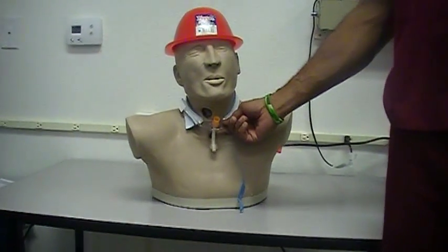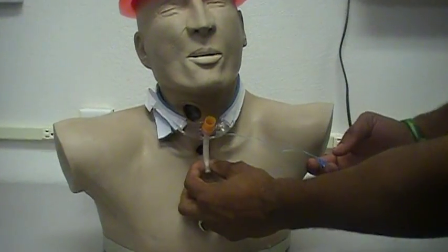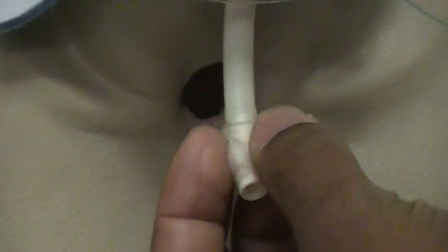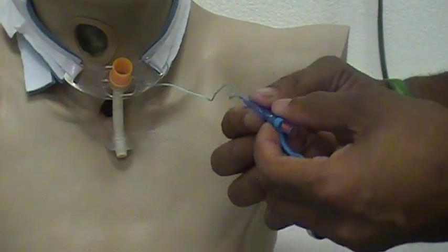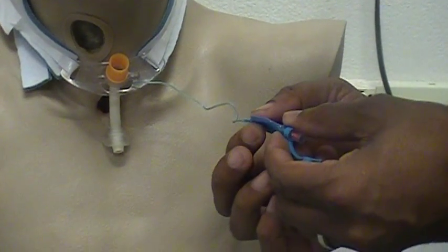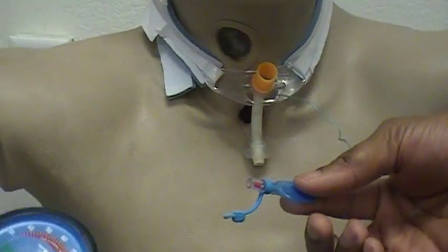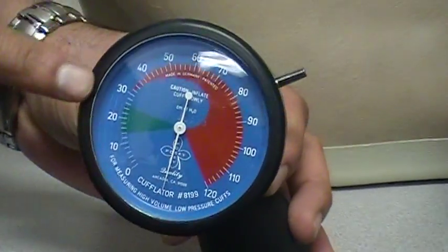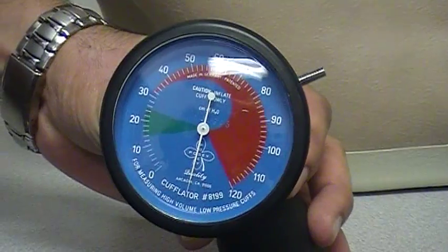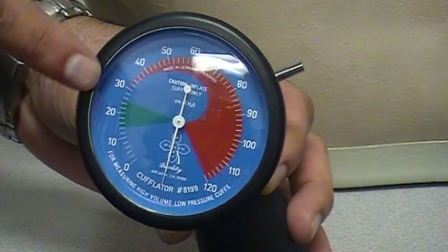This is his tracheostomy tube that we're going to be inflating. Right here is the cuff — this small bag, balloon-type part of the tracheostomy tube. This is actually the pilot balloon, which is the only actual balloon on here. This is inflated and this inflates the actual cuff. The equipment we use to inflate the balloon is called a cufflator, and basically what it does is give us the measurement on how much pressure we have on the cuff.